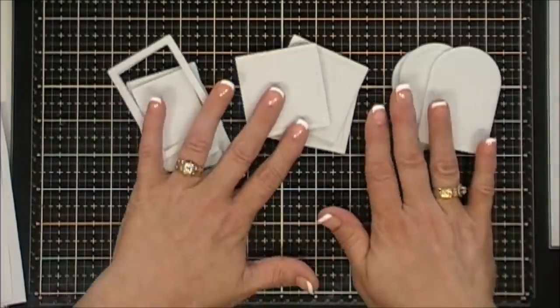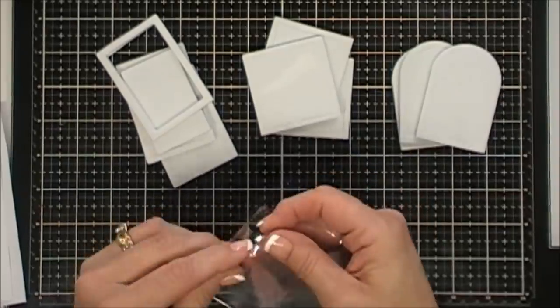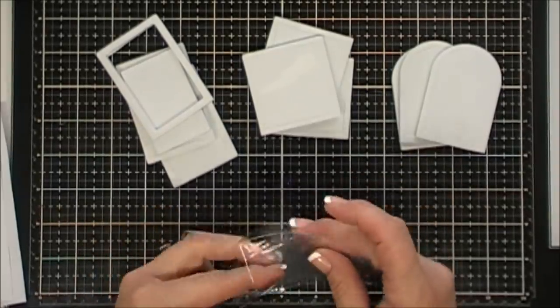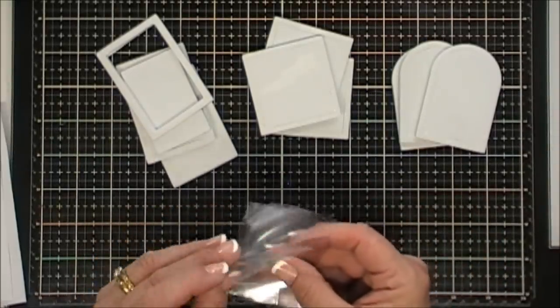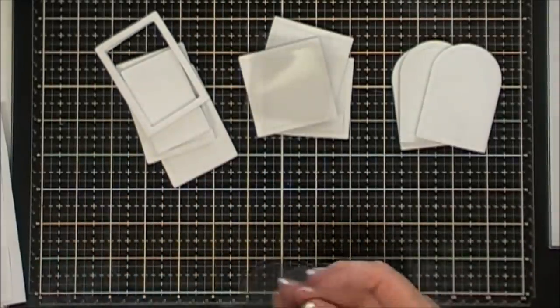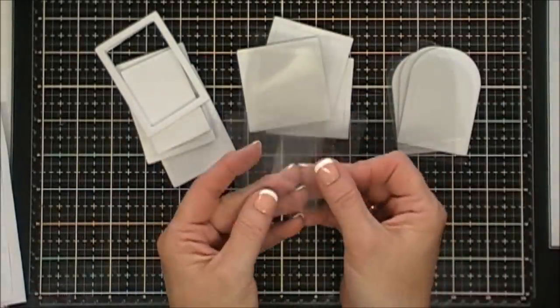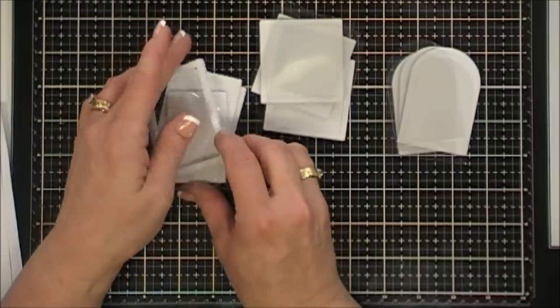You get nine total, and along with those you get your acetate covers — three of each size as well. I'm pretty sure Queen and Co will have refills for this kit. You get three squares, three rectangles, and three domes. It just makes making shakers so easy.